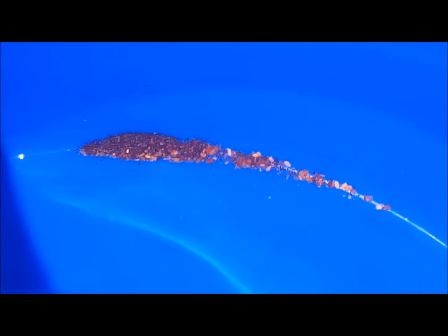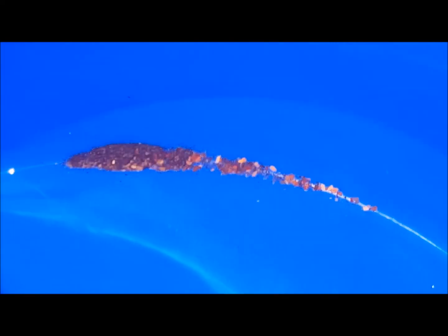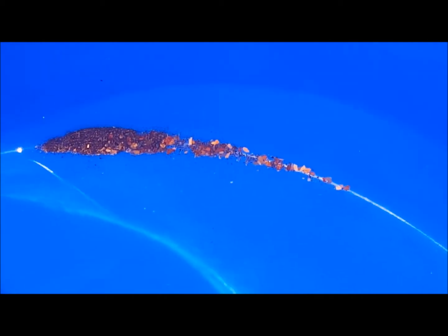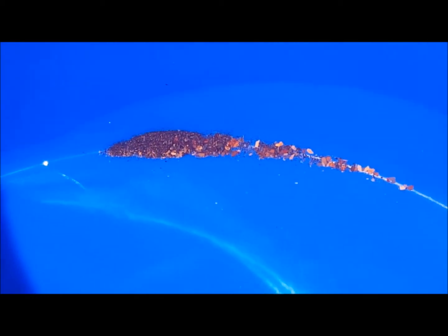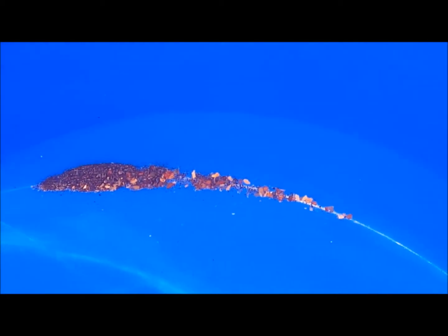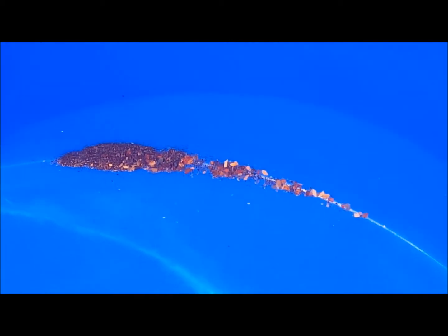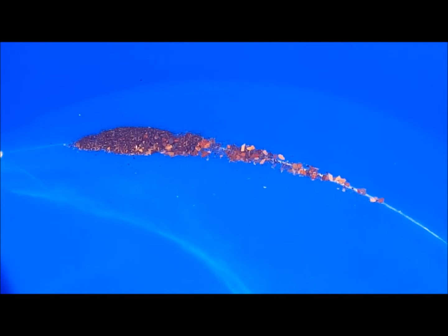After one more blast, got a little bit more — it's probably hard to tell scale, but this is about a third of the size of the last pile. So I'm going to call this good, put it back together, and see how the temperature does.